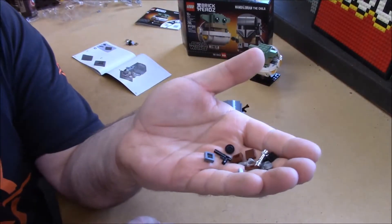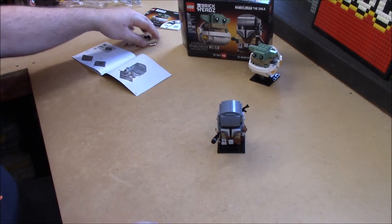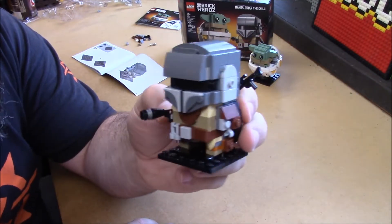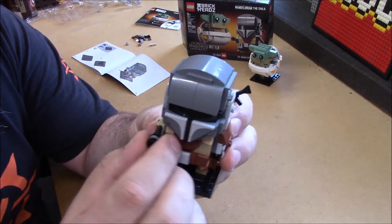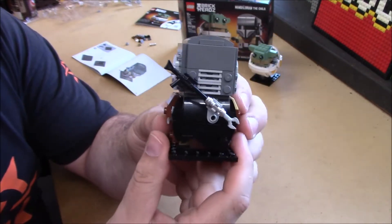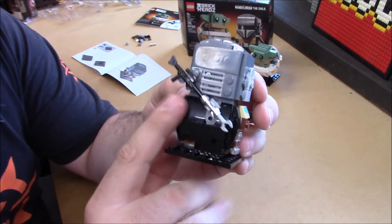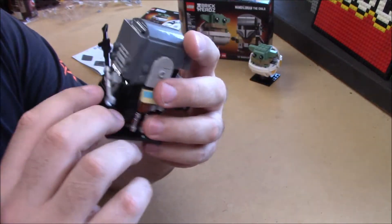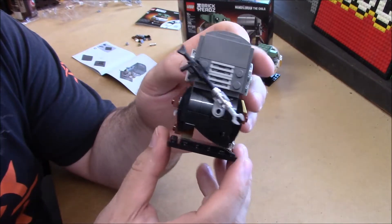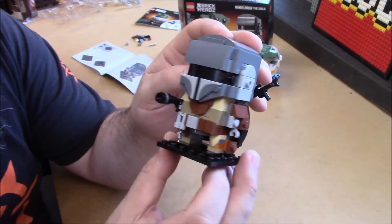And there it is — the usual plethora of spare parts, quite a few of them. But we have our BrickHead Mandalorian, and the detail is impressive. They've got his blaster, they've got stuff on his belt, things on his leg rig, his incinerating vaporizing blastery thing. I actually like how they did a brick-built cloak for him — that's actually pretty cool for his tattered cape. I like it.